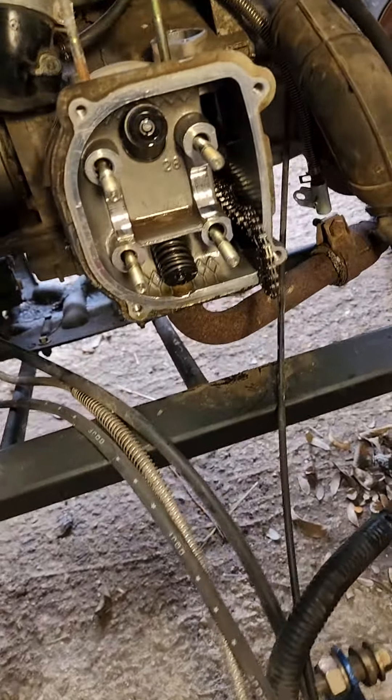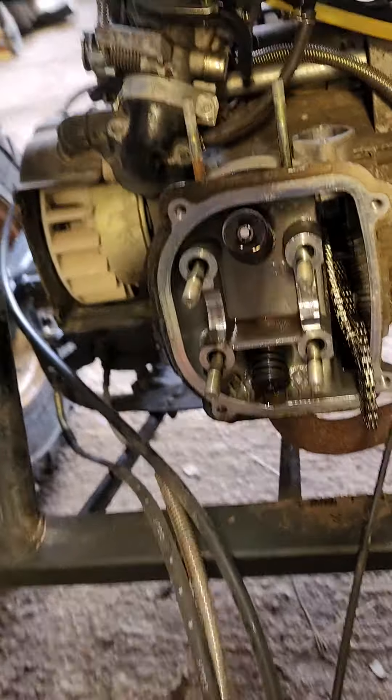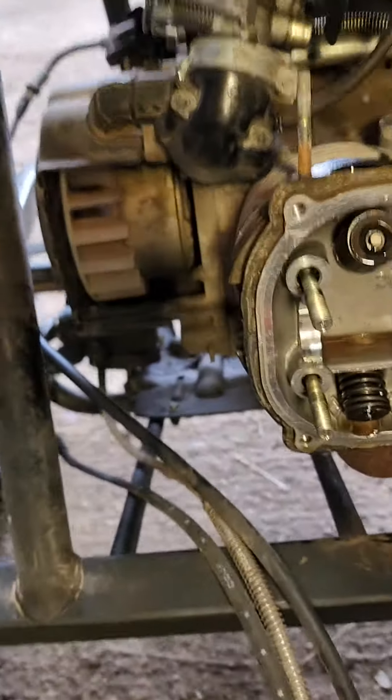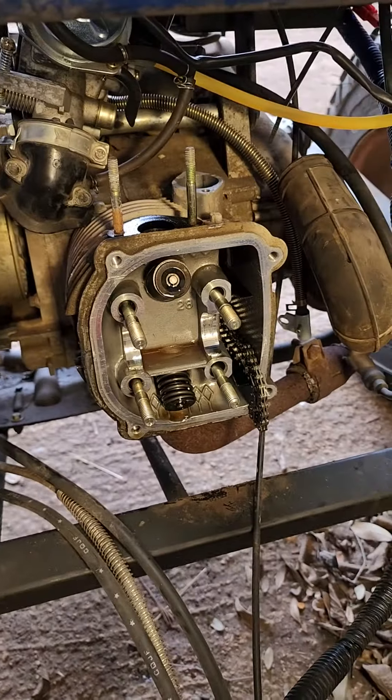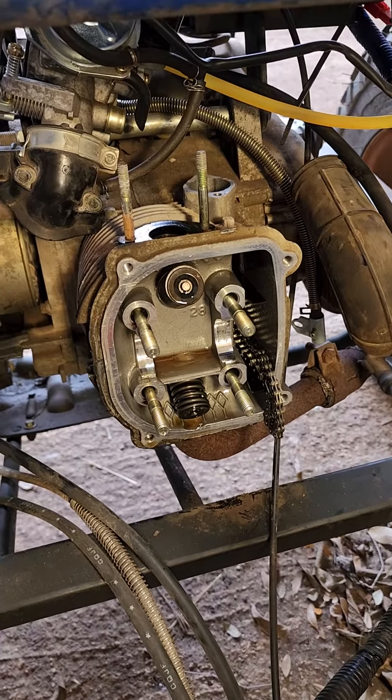I've got the bridge taken off, the cam out, everything out. So the next step is we're gonna break those two bolts loose on the side, take this off, and get a first glimpse at what might actually be going on inside of this thing.